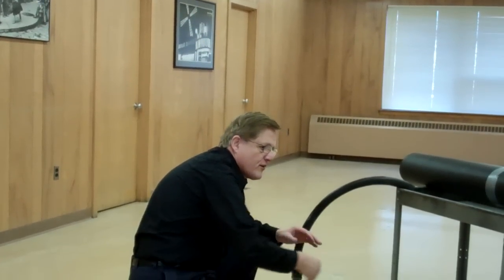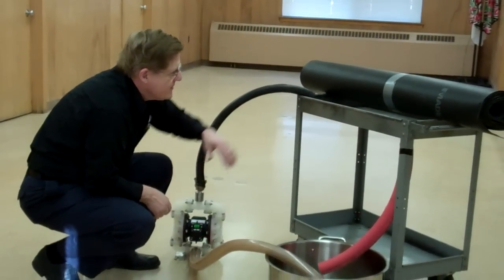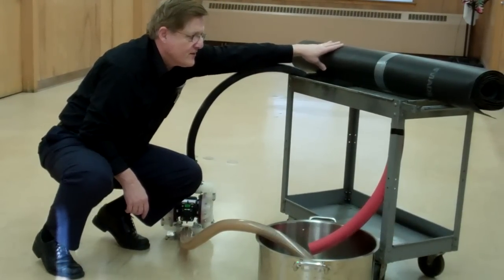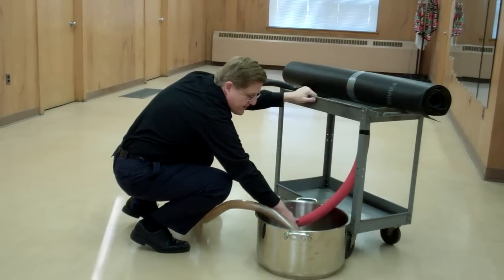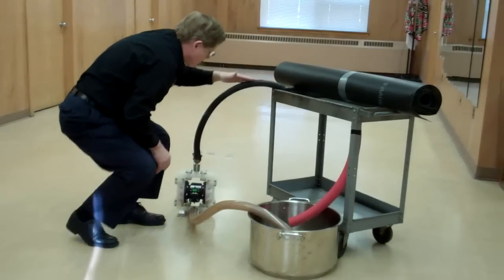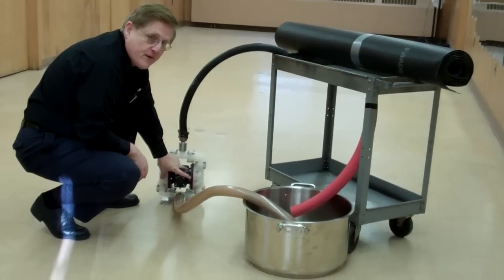We have here a simulated gravure station — please pardon my creation. This is the impression cylinder, this is the fountain, this is the ink return line to the ink tank, this is the supply line to the ink fountain, and this is a double diaphragm pump.